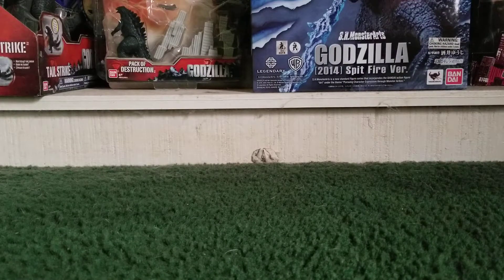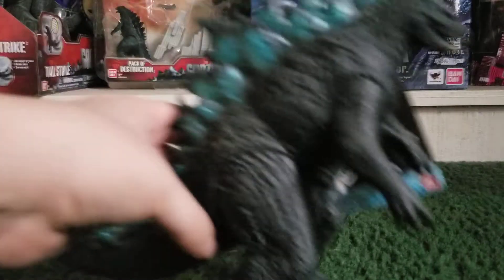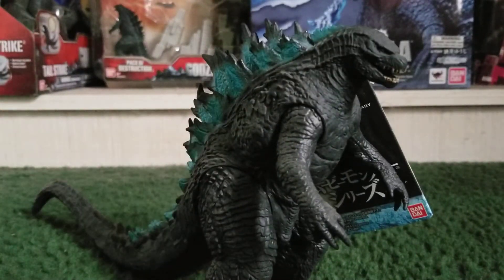Hello everyone, Ghost Godzilla Thunderbolt here, bringing you guys another review. Since we've seen several trailers of the upcoming movie Godzilla vs. Kong, I decided to do a figure that's going to be used again for the new movie. Today we are going over the new Bandai Movie Monster Series Godzilla 2019, from the 2019 film Godzilla: King of the Monsters. Without further ado, let's get into it.